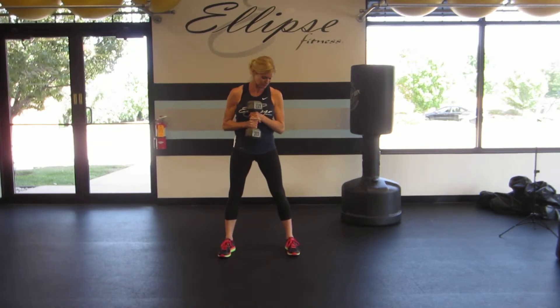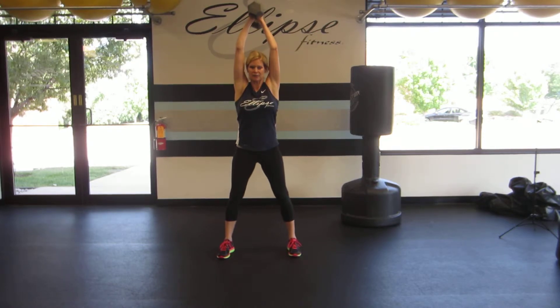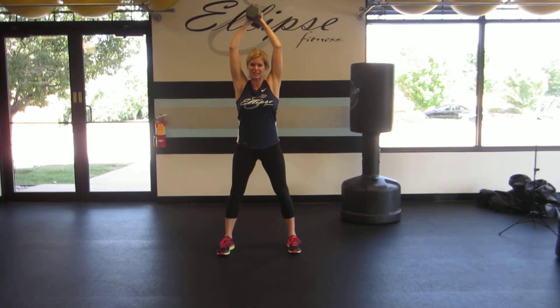You're going to begin with one dumbbell held vertically in both hands. Your feet are hip width apart or slightly wider. Begin with that dumbbell up above your head. Now as I drop into my squat, I'm going to lead with my hips. I'm going to keep my back straight, my chest up.